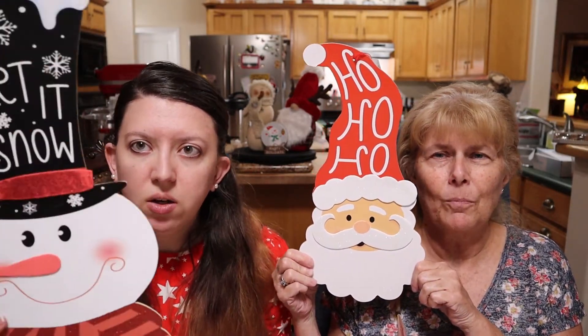Hey guys, welcome back to the channel! This week on Craft with Us, I have my mom here, and on today's episode we are going to be showing you how to turn some Dollar Tree signs into a beautiful home decor piece. Today we are going to be working with two of the character signs for Christmas — mom has Santa and I'll be using the snowman head, and these are from the Dollar Tree.